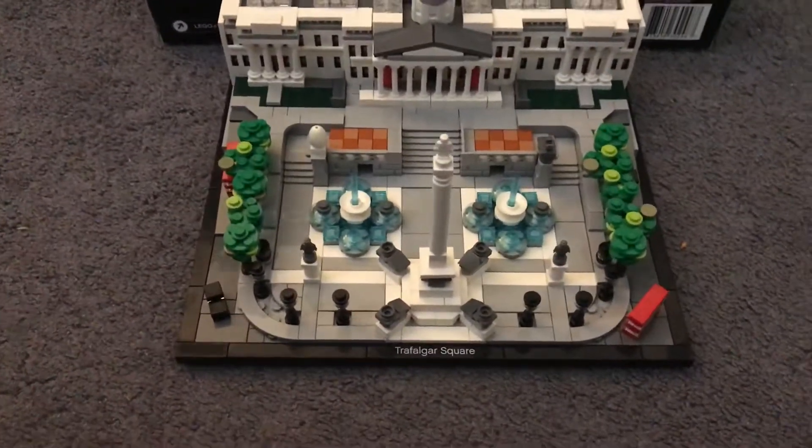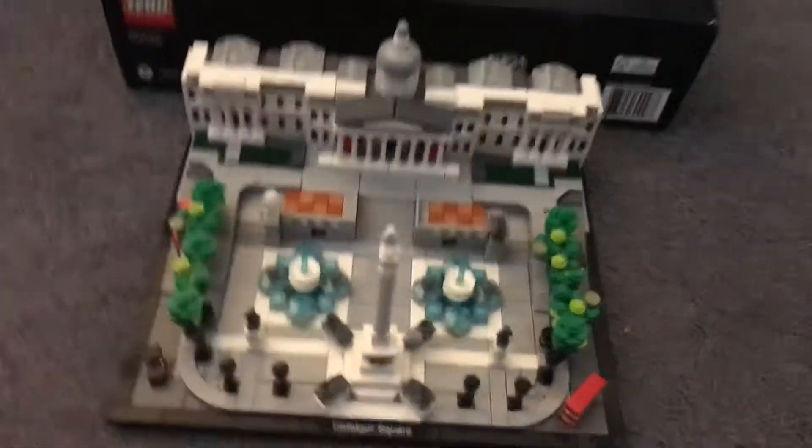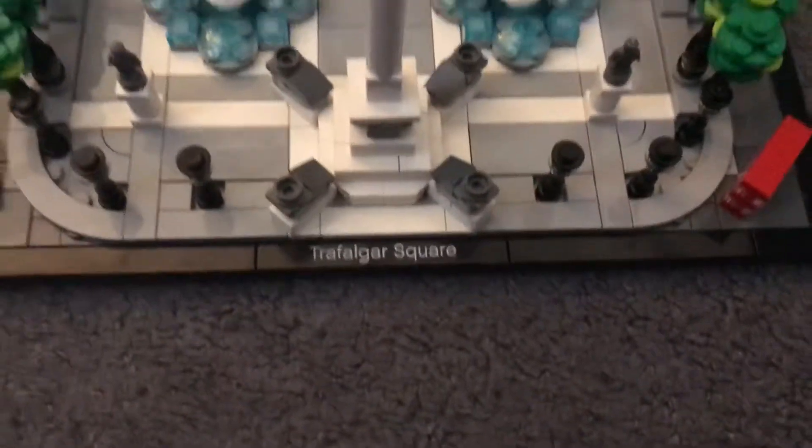Alright, what's up guys, we're back again finally with the Lego review. I said I was going to do this around Christmas, and yeah, here it is.